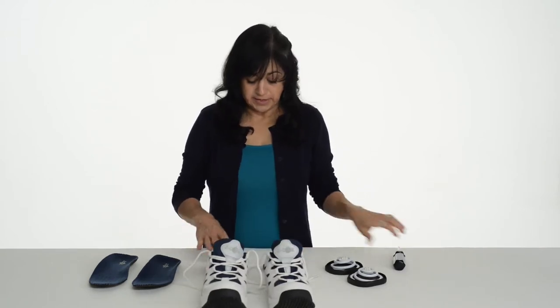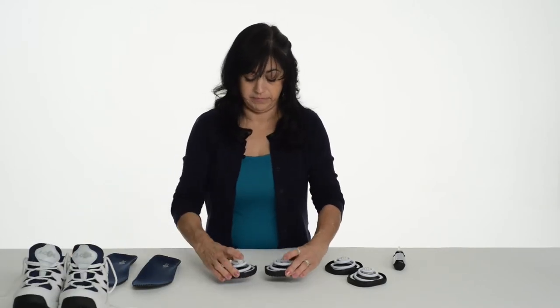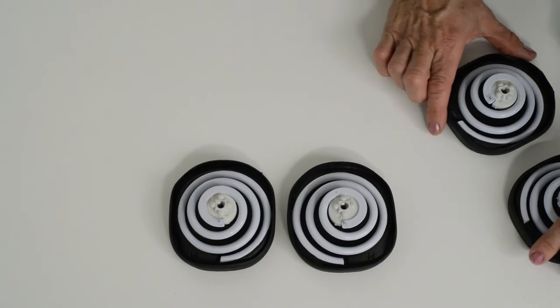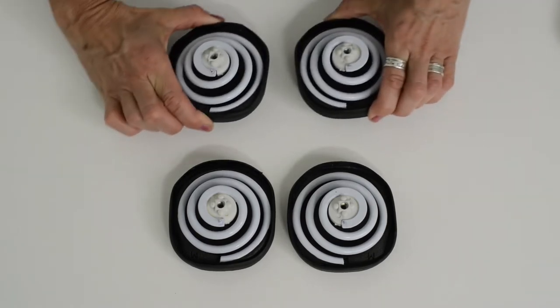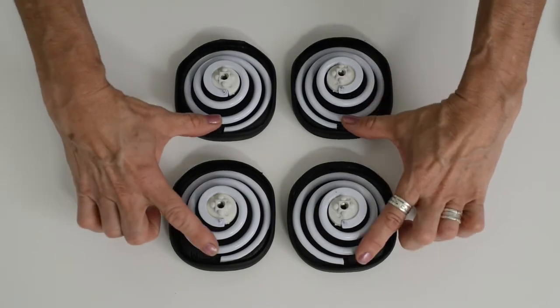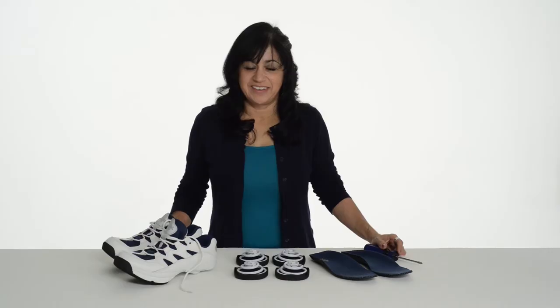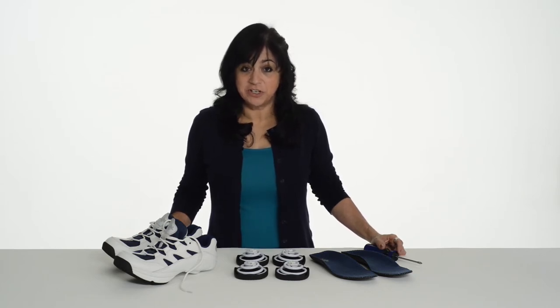Set the shoes aside, leaving the coils on the table the way that they came off your shoe. You are going to replace the new set of coils in the exact same position. The end of the wire should be in the same place and pointed in the same direction. Now you're ready to install your replacement coils.